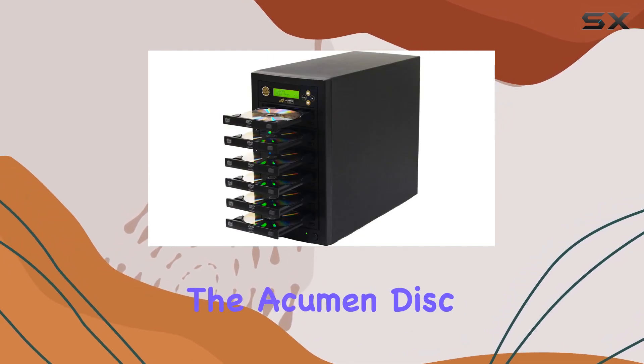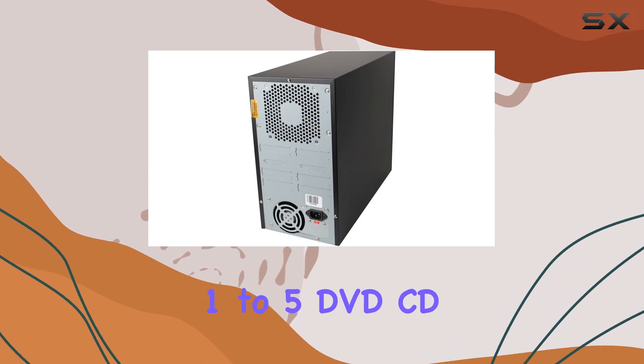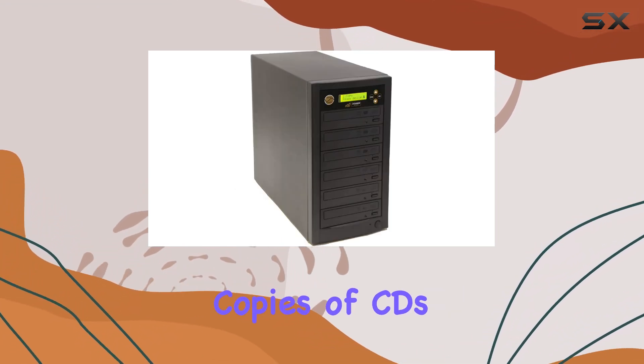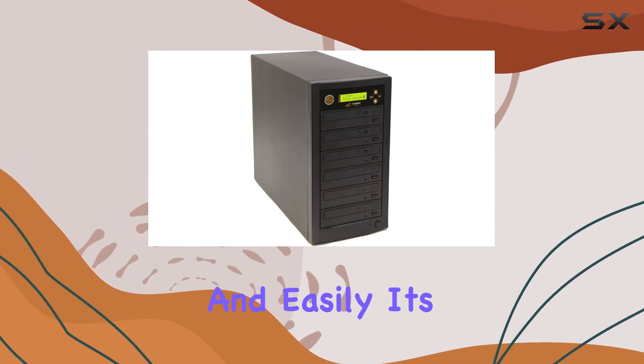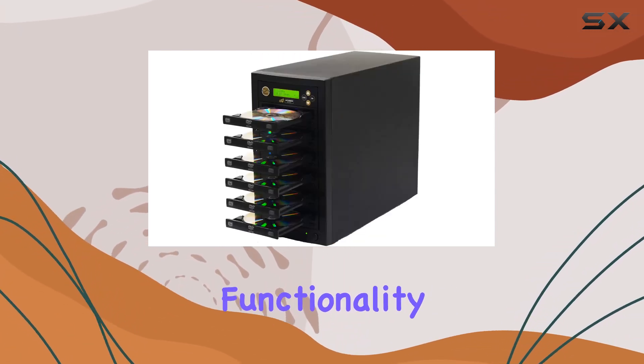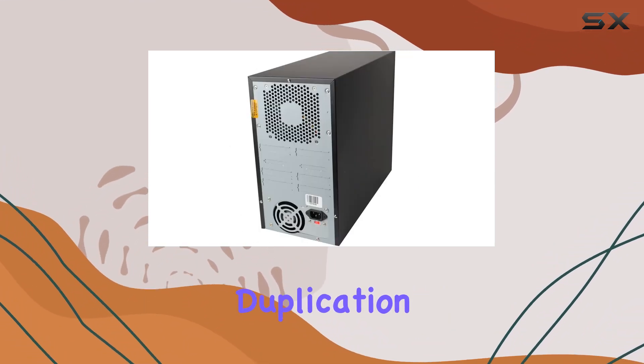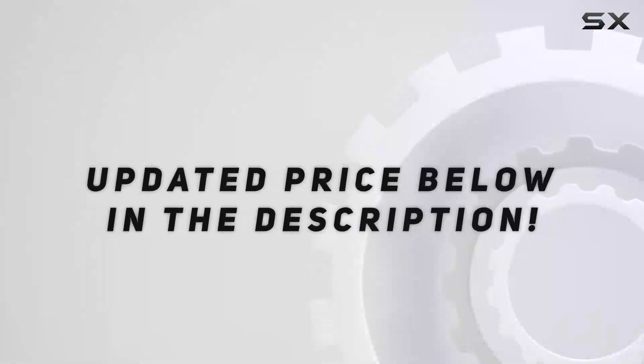Overall, the Acumen Disc 1-5 DVD CD Duplicator is a solid choice for anyone needing to make multiple copies of CDs or DVDs quickly and easily. Its user-friendly design, one-touch functionality, and intuitive interface make it a standout option in the world of disc duplication. Check out the video description for an updated price.